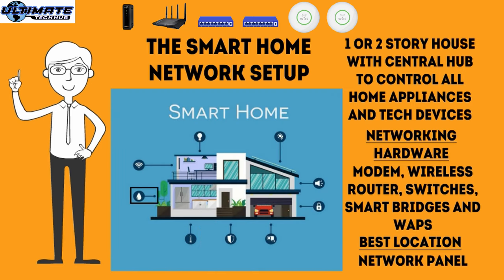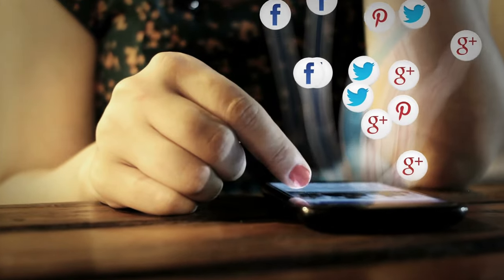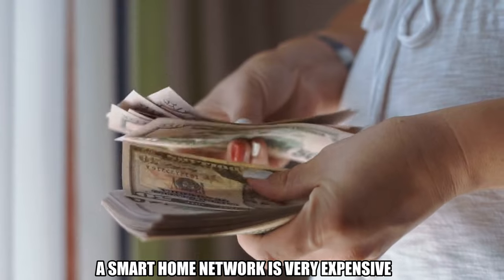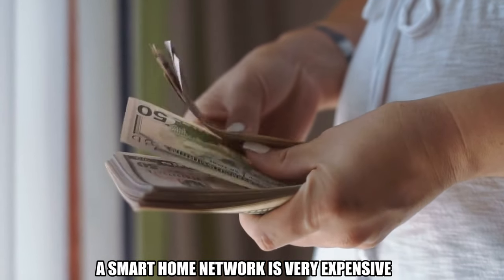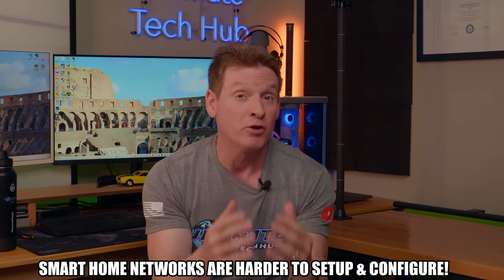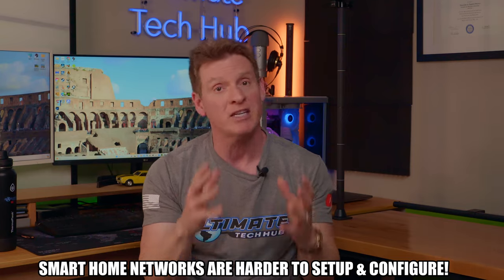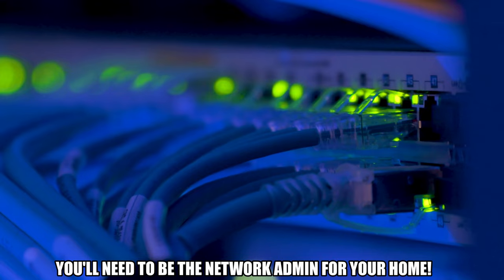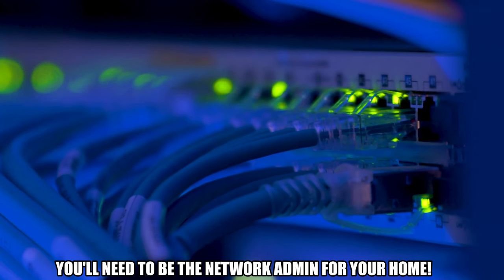The upside to this type of network is that it's very reliable — you can have multiple IoT devices, multiple wireless access points, multiple wired connections, and it's definitely family-friendly, meaning all your family's entertainment should flow smoothly with no interruptions. The downside is that it's very expensive, harder to set up, harder to configure, and even harder to troubleshoot. To keep this network up and running, you'll need to become very familiar with your network configurations and settings — you're basically going to be the network admin for your house.